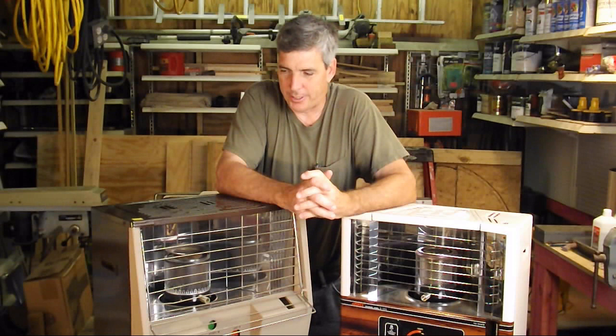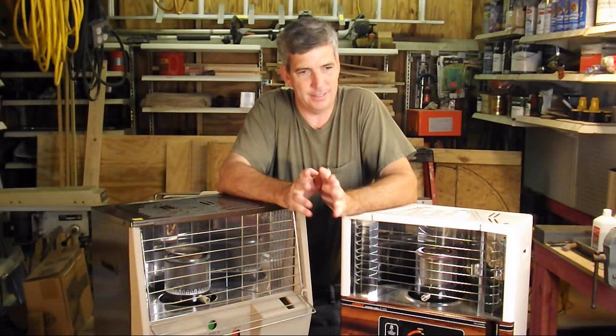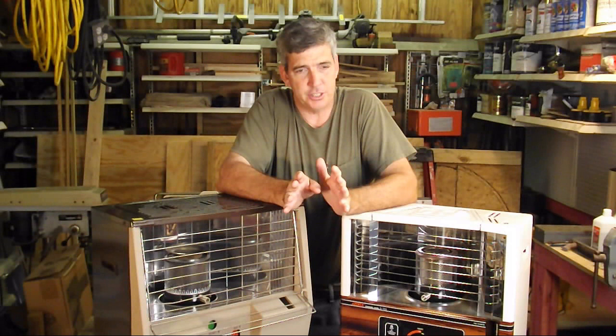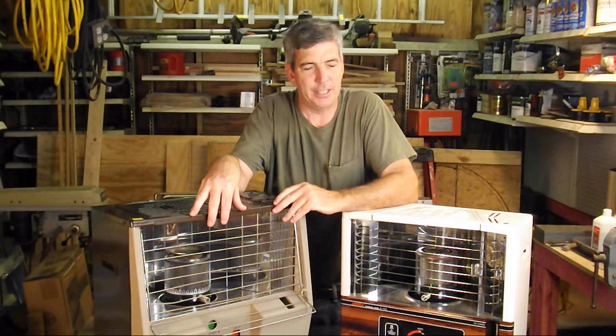When I first got involved with kerosene heaters I was very unimpressed — they gave me headaches, it was just bad. Doing further due diligence, I realized the whole problem was me: I didn't have the wick adjusted properly and I didn't have the machine broken in. There's a lot of good information out on YouTube about kerosene heaters, so I'm just going to do this as an introduction.